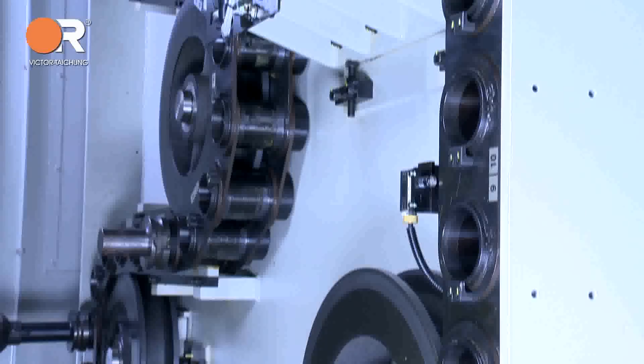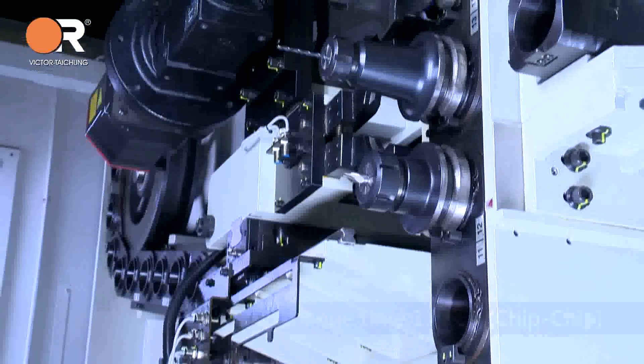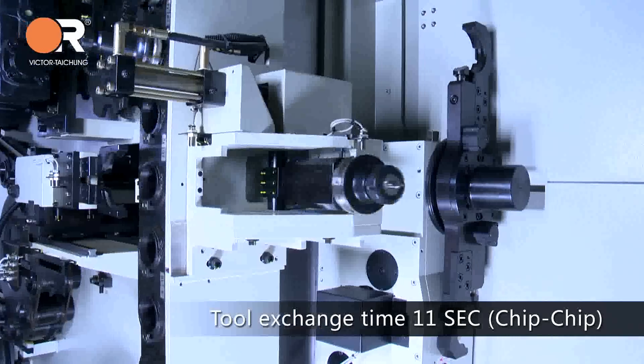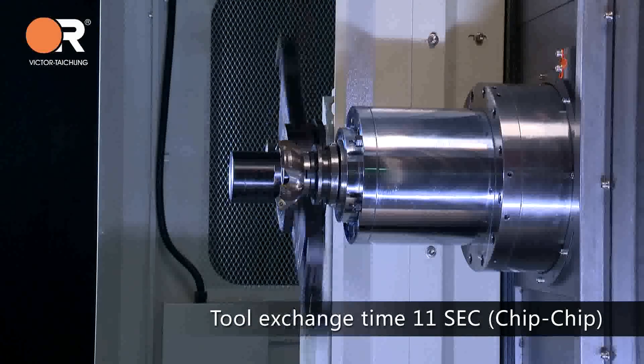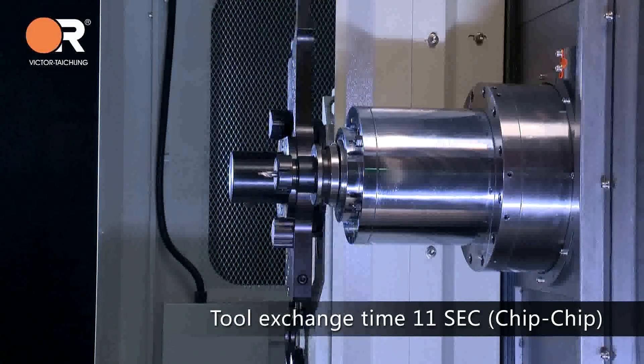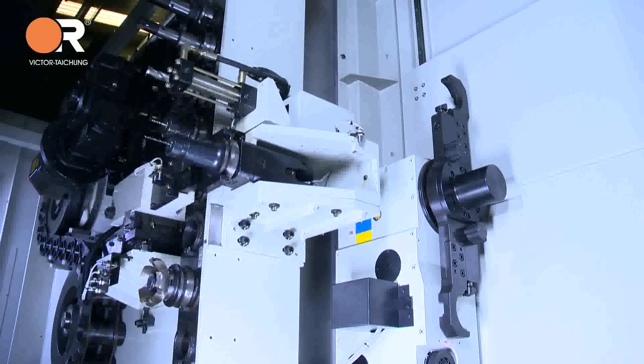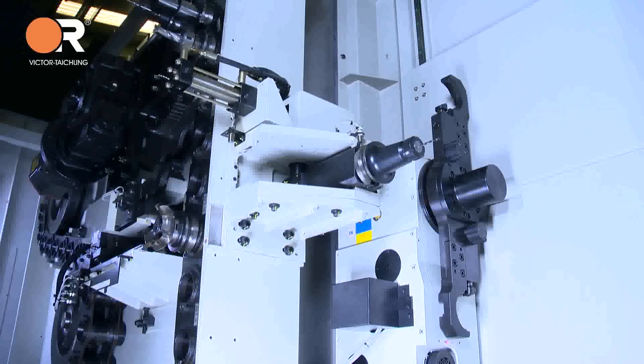60-tool magazine with twin-arm type ATC offers quick changeover time — 12 seconds chip-to-chip — for heavy BT-50 tools. Less heat is generated in comparison as the hydraulic system assures higher reliability.